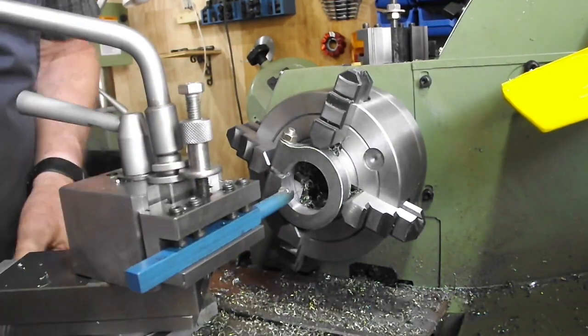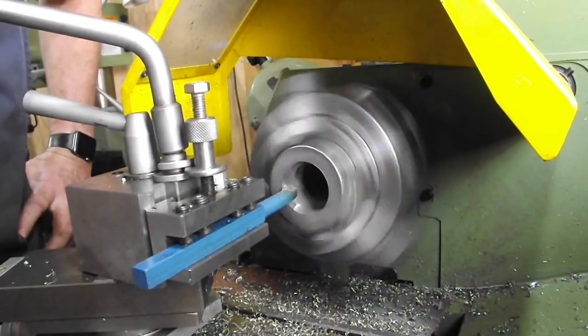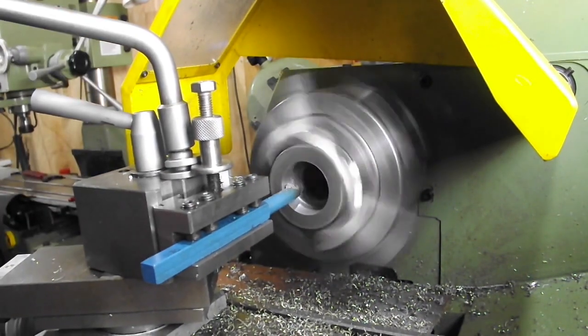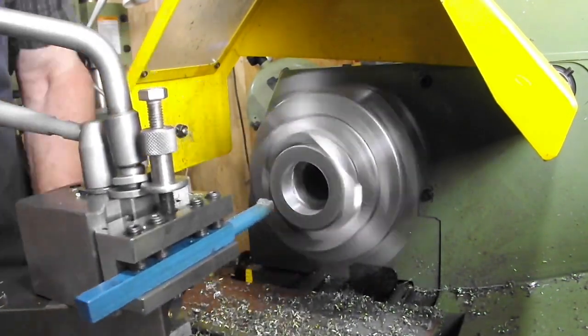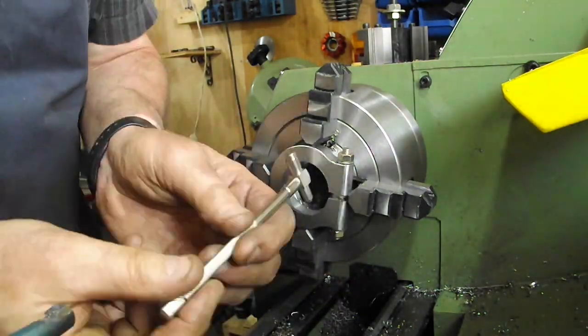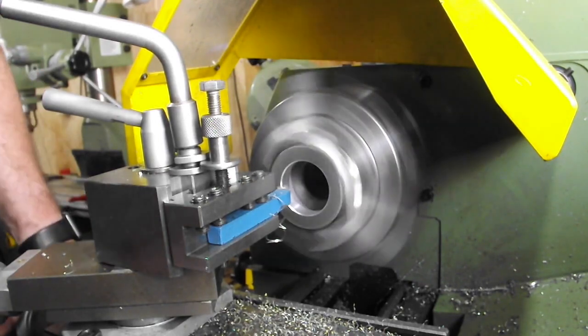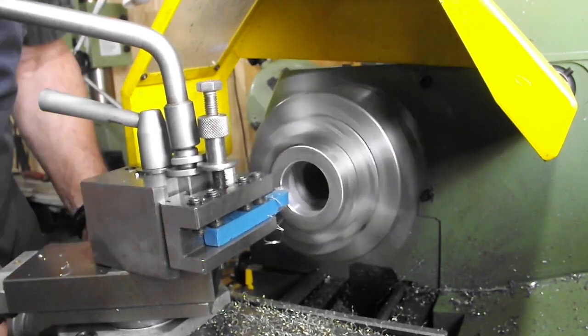One of the problems I had while trying to clean the bore up was the gap in there and the intermittent cutting caused the tool to bounce quite considerably. That meant I had to do quite a few passes — a spring cut — just to remove any vibration marks.